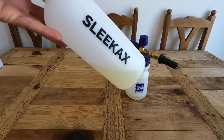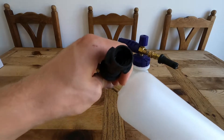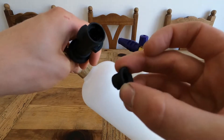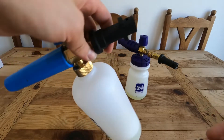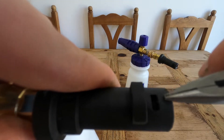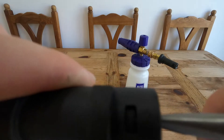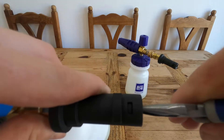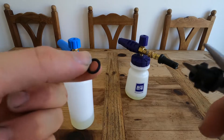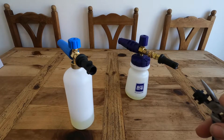My final thoughts on the Sleek Axe snow foam lance. Something that happened on the other side of the van - that attachment you tighten with a coin kept coming out. After only about five on-and-offs it keeps coming out every time, and you can't actually tighten it anymore because there's a little lock on it. Every time you take it off the coupler it twists off, pops out, and you lose the o-ring - which is why there's a spare one in the box. That took me about 15 minutes to find.